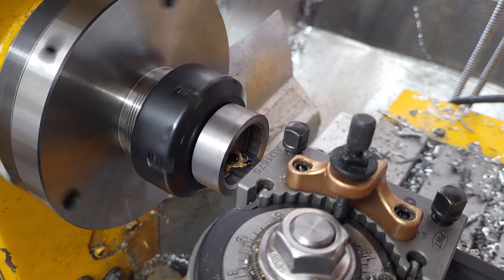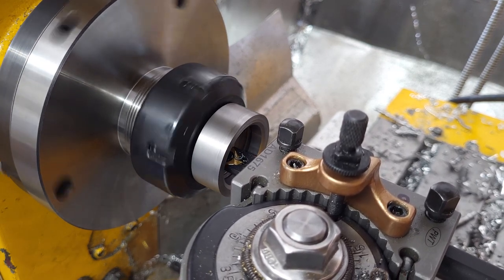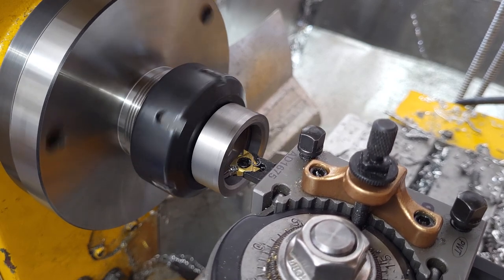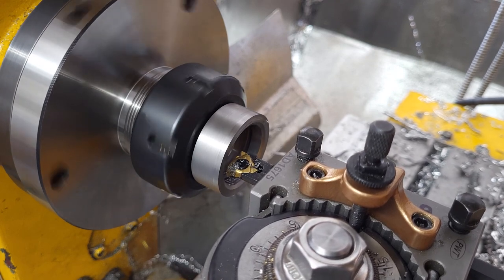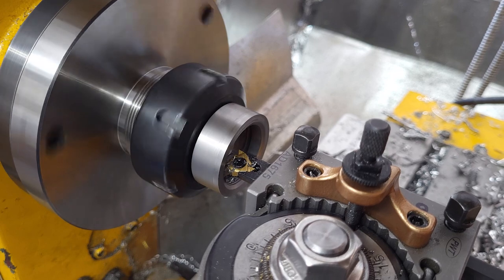It does an outside chamfer going to the full depth of the thread at right angles as a turning pass. That means the end of the thread, rather than being a sharp edge, tapers down to zero by the end — in theory, I think.